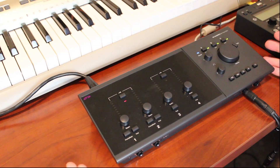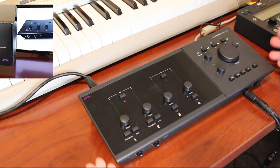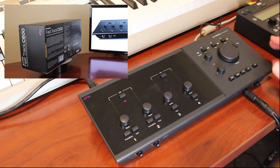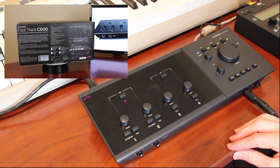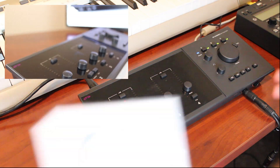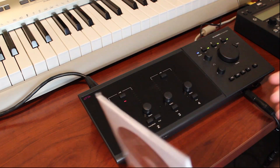So there you have it, the M-Audio FastTrack C600. This is a great interface to have as the motherboard of your studio or setup. It's also a huge improvement in the FastTrack series, both appearance and feature-wise, providing much greater sound quality. A great thing about the C-Series is that both FastTrack models come with Pro Tools SE in the box, so you're ready to go as soon as you open it up.